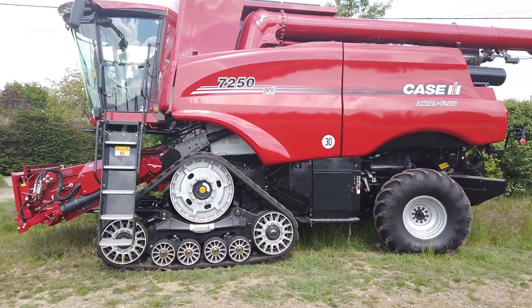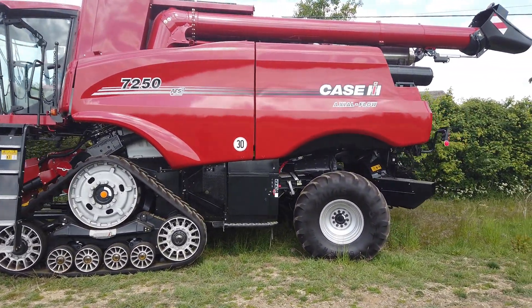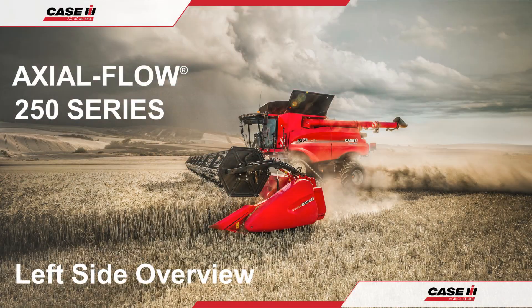Always remember that more comprehensive information including lubrication specifications can be found in the operator's manual, which should be read prior to harvest operations, maintenance and repairs. Thank you for watching and have a great season.